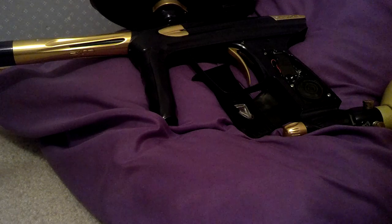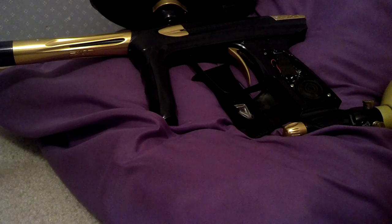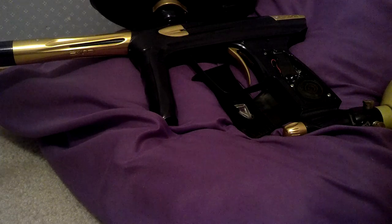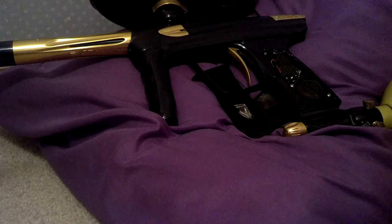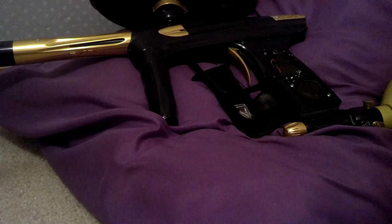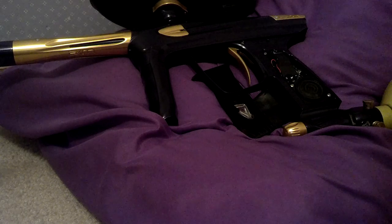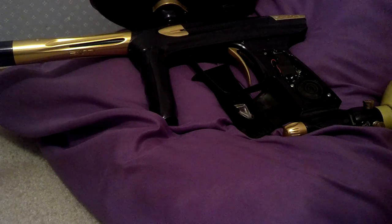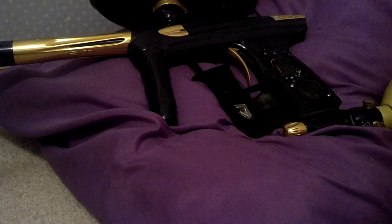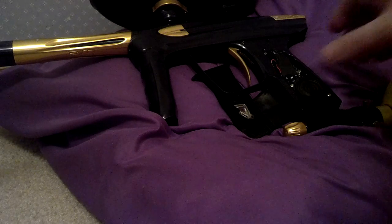Hello, this is Skulls from PBNation. I wanted to show you guys my new Lux 2.0. More specifically, I wanted you guys to hear my new custom voice pack I put together. The marker is going to refer to herself as Elizabeth, and she's going to actually address me by name specifically. I chose this voice from about 20 or 25 that I was playing with on the internet. I reprogrammed every voice command of the marker. Let me know what you guys think.